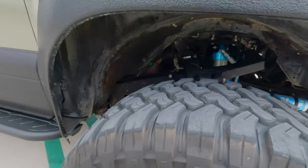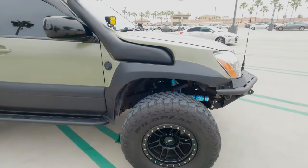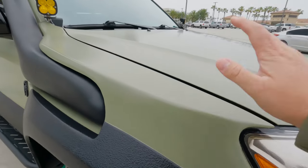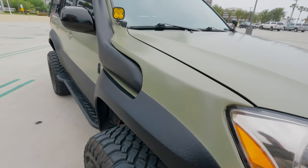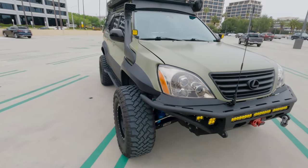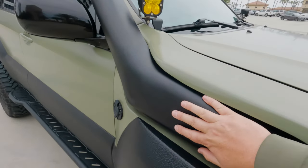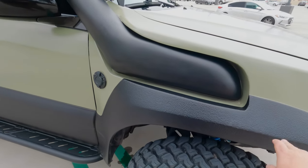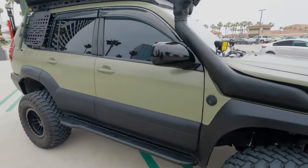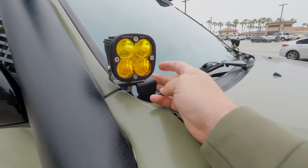The upper control arm and all the heim joints — love the setup, it's beautiful. On the sides you've got the McQueen fiberglass fenders with the integrated snorkel. I love how clean it just fits perfectly, and the black is just a perfect touch to the Raptor Liner that we have on the outside — matches really well.